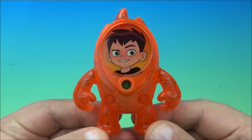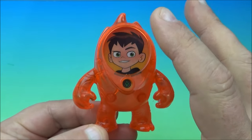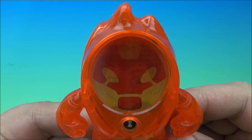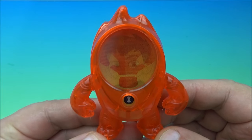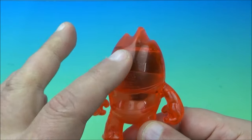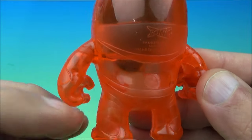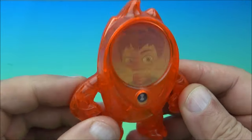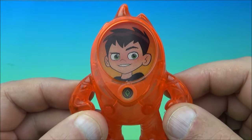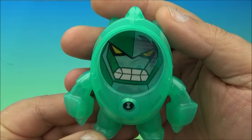We have Heat Blast — Ben 10 in this little outfit, if you will. The gimmick is a 3D lenticular card, and when you turn it, he kind of transforms into Heat Blast. It's got clear translucent plastic, which is always a win in my eyes. That's the 3D lenticular gimmick — it goes from Ben 10 to Heat Blast.